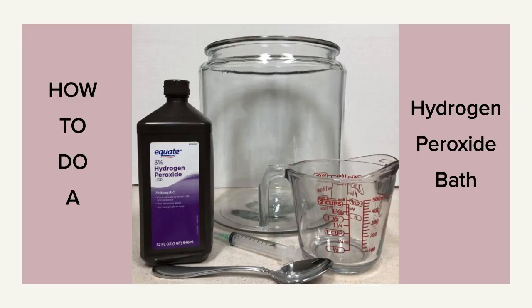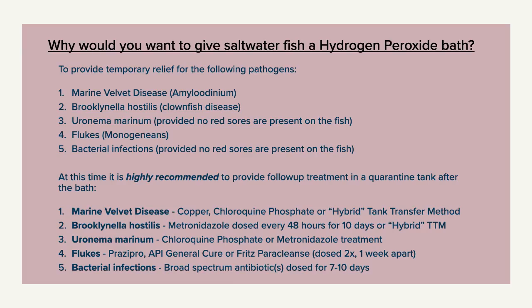This video will discuss how to do a hydrogen peroxide bath. Hydrogen peroxide is a strong oxidizing agent which has demonstrated efficacy against marine velvet disease as well as other pathogens such as brooklynella, uronema, monogenean flukes, and even bacterial infections.